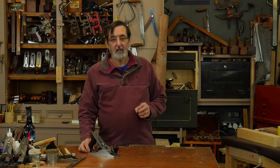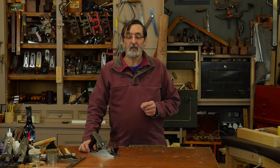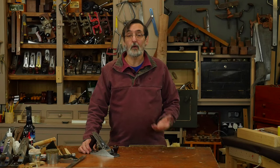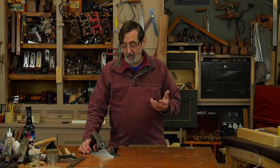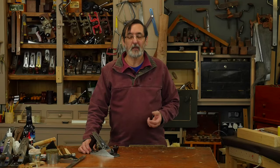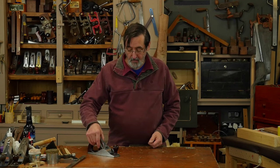We're going to talk very briefly about sharpening and setting the bench plane. This is a Stanley number four — it could be a Record number four, it could be any make old or new, it could even be a wooden plane, it could be any type of plane used as a bench plane.